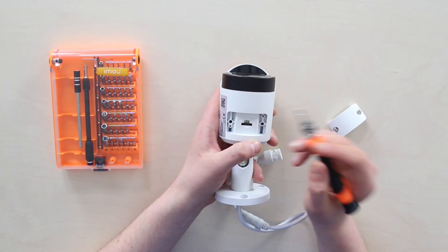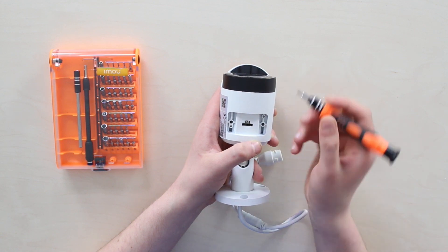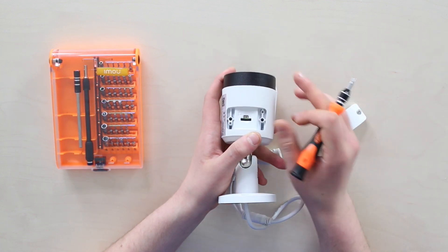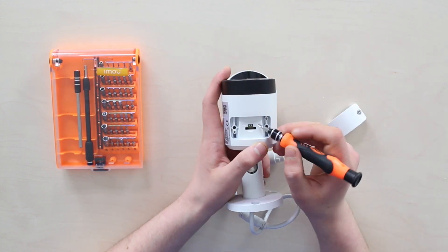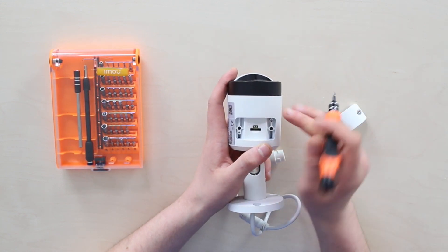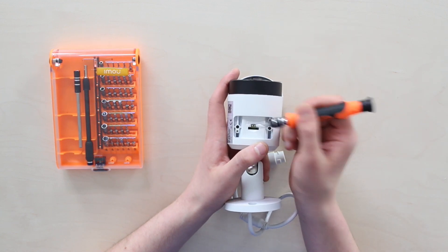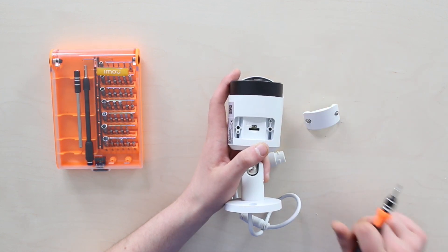Some cameras don't have such a button and don't have a microSD card input. If that's your type, go straight to options two and three. But normally, you've got the screwed cover under which you have the button and the microSD card input.